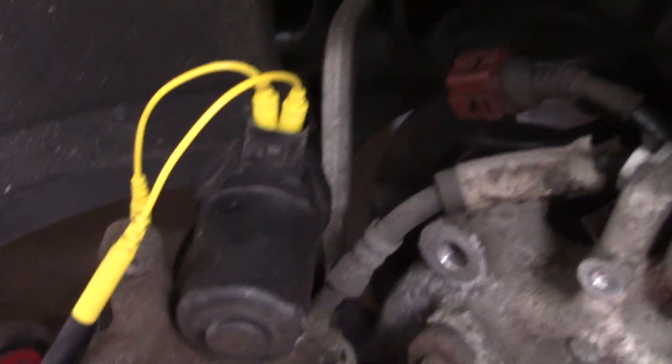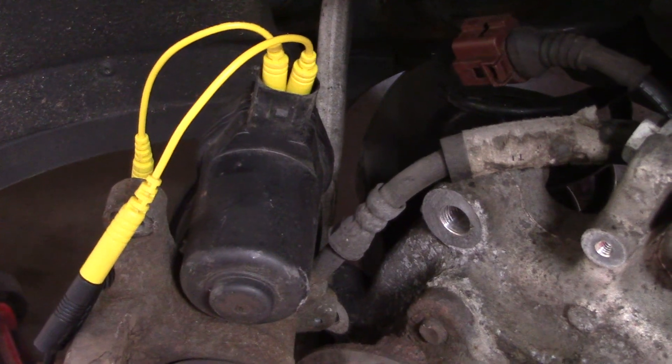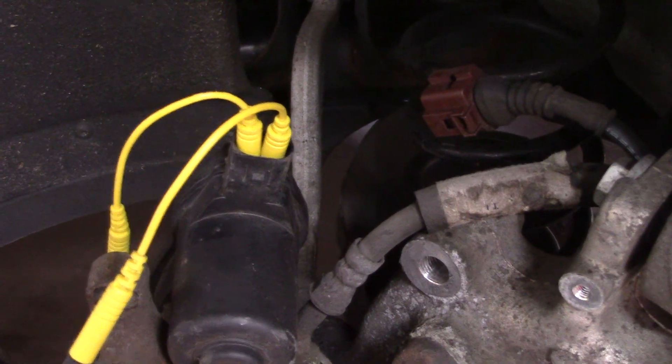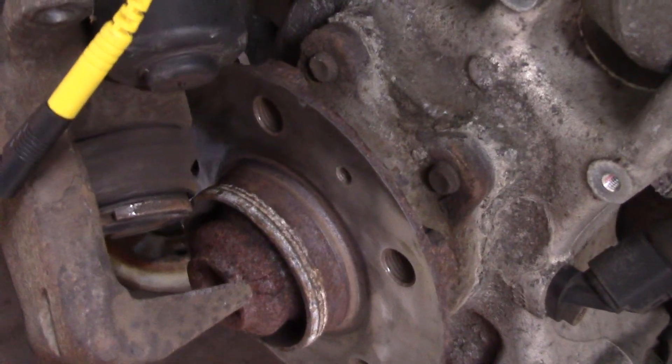Unplug the motor — it's now disconnected from the vehicle. You're left with two wires and two pins inside that connector. Run those two wires to a 12 volt battery. There are only two ways to hook it up: the correct way or the incorrect way.